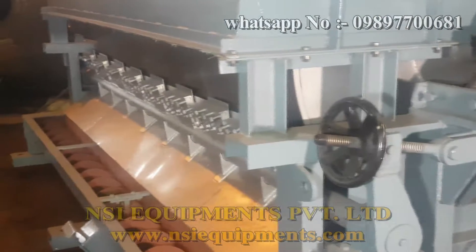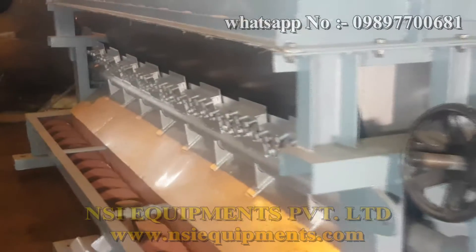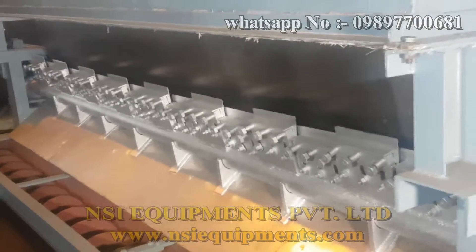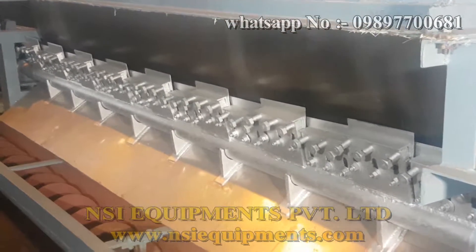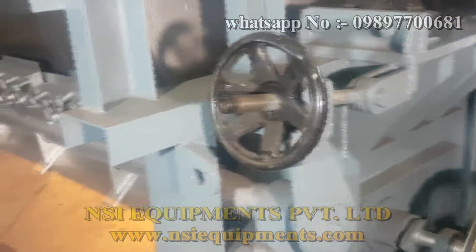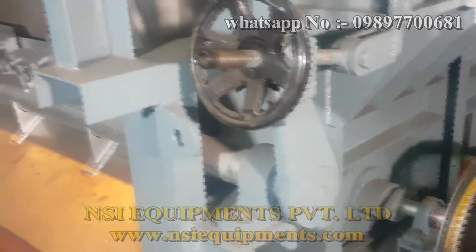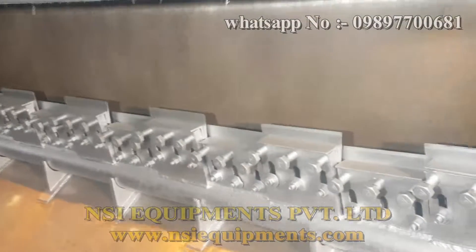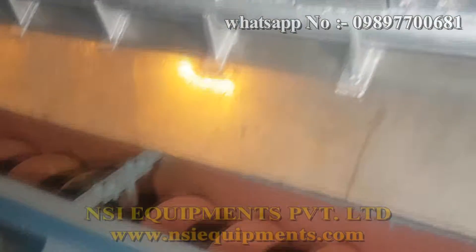This is the scrapping plates wherein the material is scrapped when it forms a layer on the drum. This is the tightening of the screw of the scrapper rod — the tightening system for the scrapper rod. So the material is scrapped from the surface of the drum and it falls over the screw conveyor.